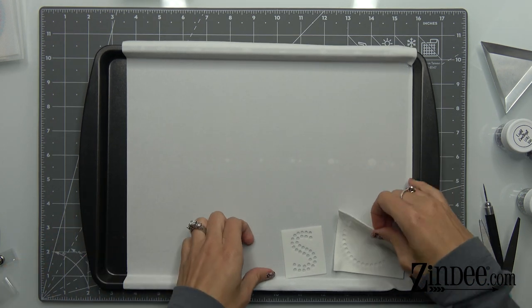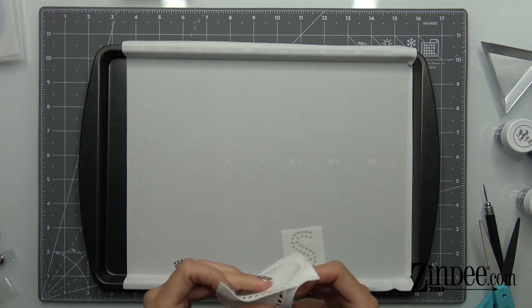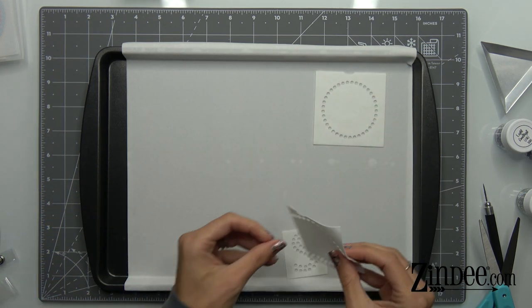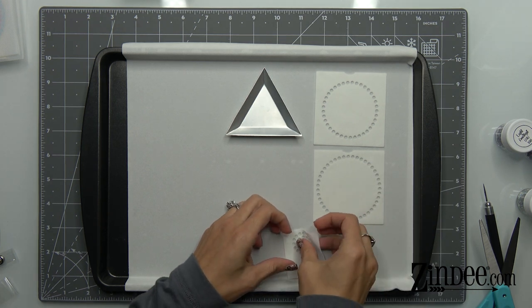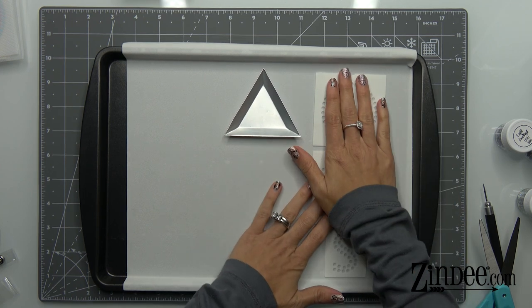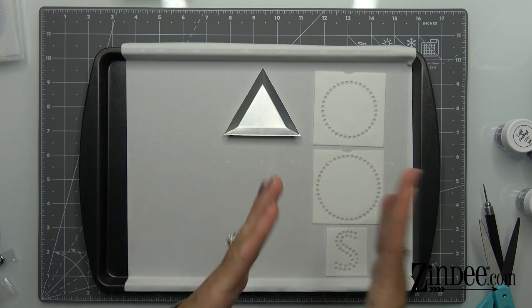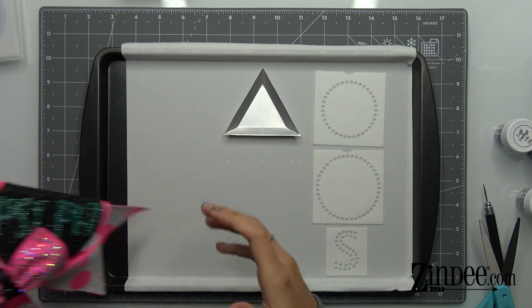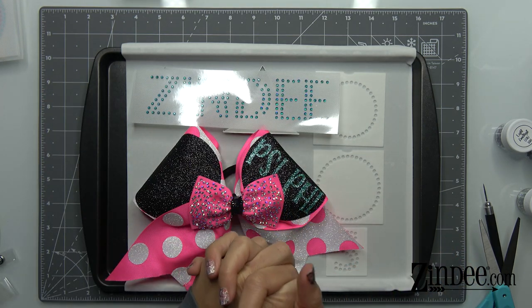That pretty much explains how to use hotfix rhinestones — the basics at least, and what you need to get started. To recap: you'll need the rhinestones, the template flock, the application tape, and if you want to make a decal, you need the decal material. You also need a workstation, a brush, a little bead holder triangle, and tweezers. If y'all have any questions feel free to post them below. I'll have two more videos up shortly to give you a step-by-step on actually making the rhinestone decal and applying rhinestones to fabric or a bag. Thank you so much for watching, don't forget to subscribe, and have a wonderful rest of your day!